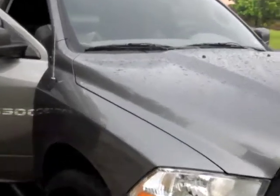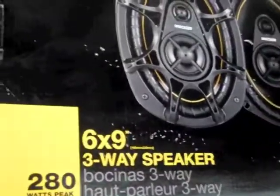Hey everyone, in this video I'm going to show you how to install some speakers on a 2012 Dodge Ram 1500 regular cab. I know it's a little different from a crew cab or quad cab. I'll be installing these Kicker 6x9 DS693s.